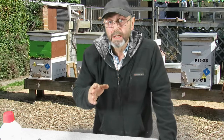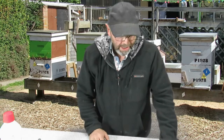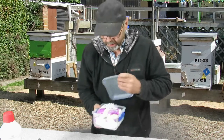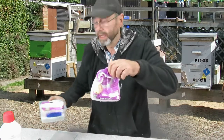I needed some queen candy and as it turned out I've just run out. So what do I need? I need some icing sugar. There you go, a bag of icing sugar.